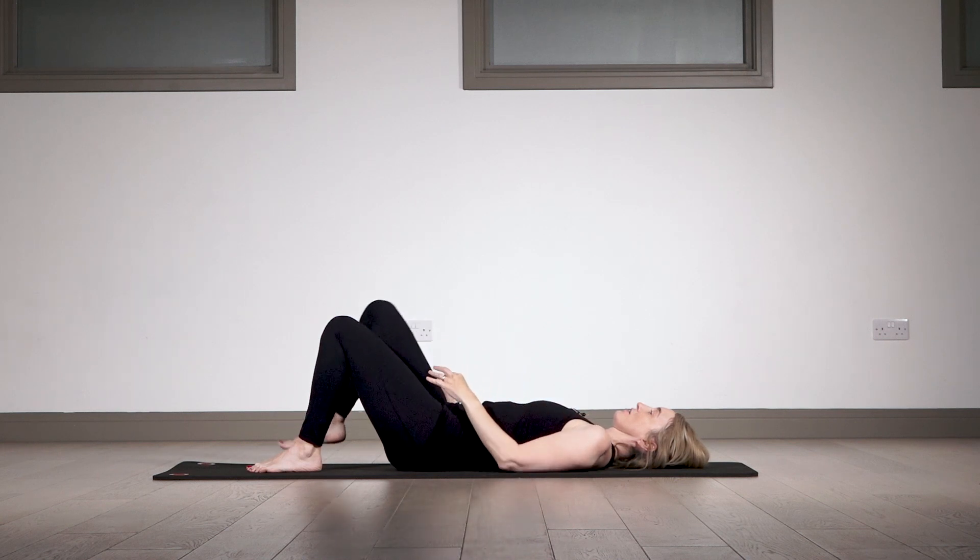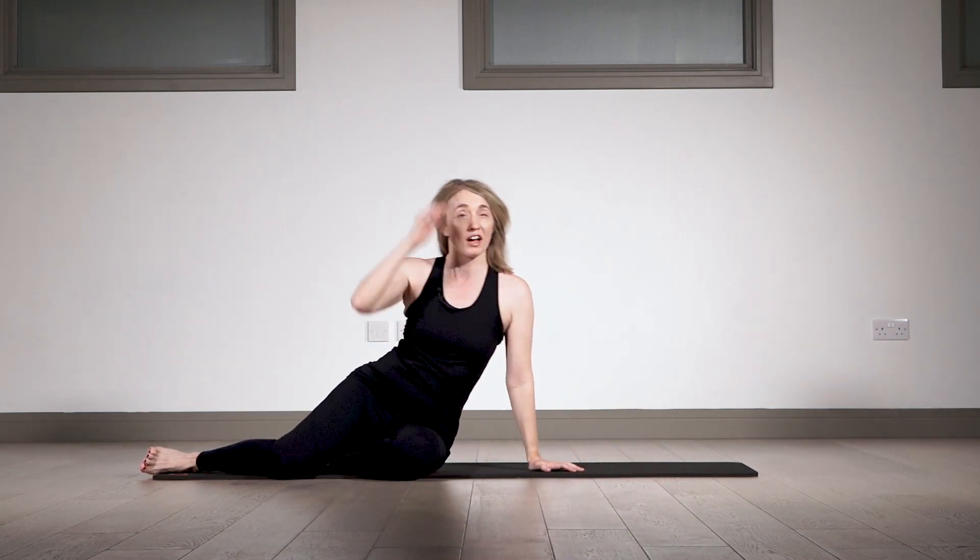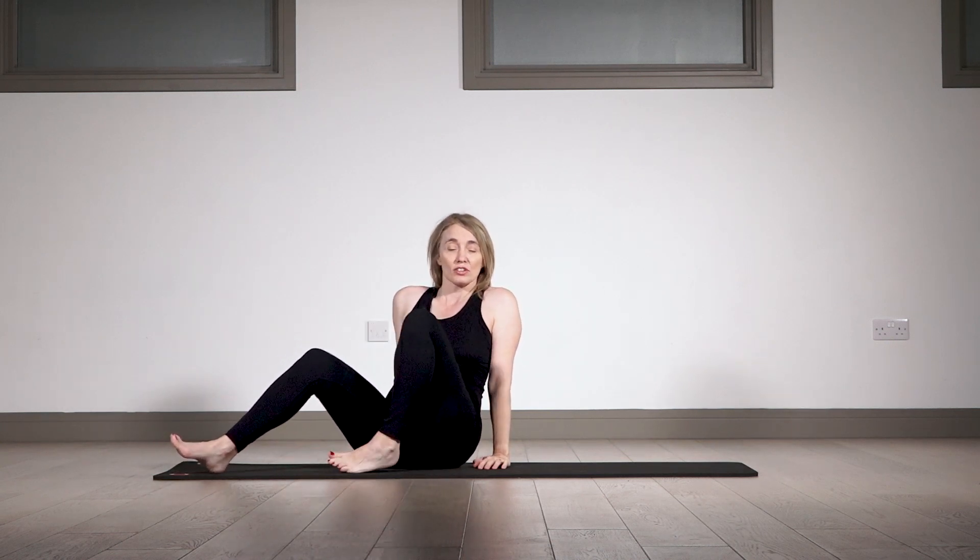Very slowly roll onto your side and make your way up — take your time, especially if you have POTS or any dizziness — and come into a comfortable seated position. I hope you enjoyed that first look at less is more, really using that concept to make us more efficient and use less of our big global muscles, which we tend to overuse with hypermobility. When we overuse those big global muscles, the deep stabilizing muscles don't have a chance to work — and those are what we really need to target. I look forward to seeing you again soon.